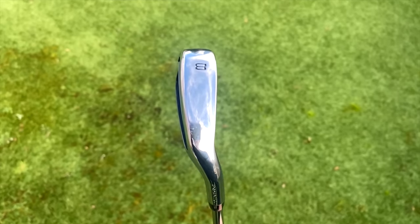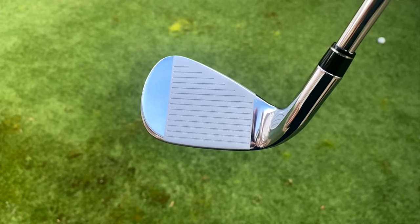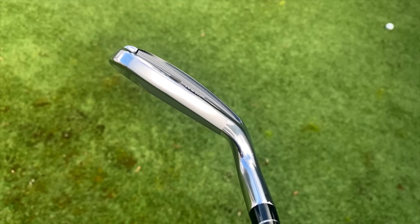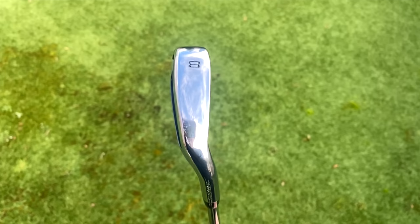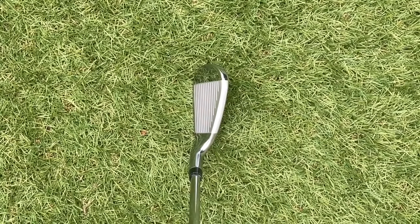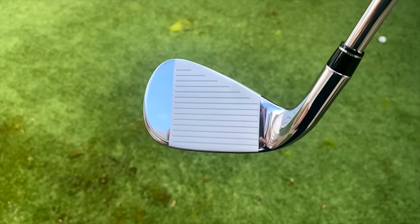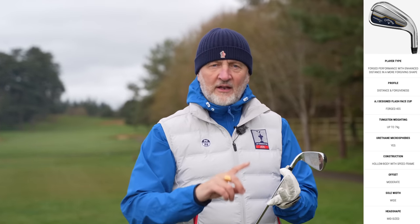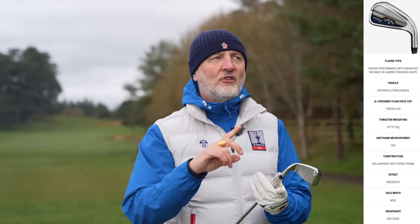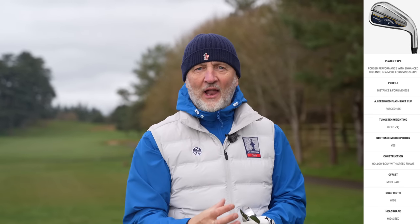The first thing, in addition to what I've already mentioned, that is really positive about this iron is the shape profile. The overall mass is nothing like what I would expect to see in that category. The sole unit is not overly wide, the top line is wide but they've used clever colouring to make it look visually thinner than it is at address, and the heel-to-toe shaping is really nice. So a super game improvement iron with tungsten weighting, hollow body, foam injected, and a forged face with a neat profile — what can you not like about this iron?